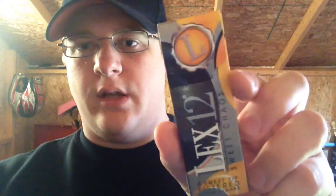Welcome back. Today we have another mini cigar review — the Lex 12 Sweet Chaos. The front is yellow, brown, and gray with the Lex 12 symbol on top. It says 'Four Sweet Tip Filtered Little Cigars.'